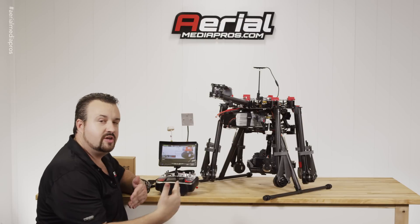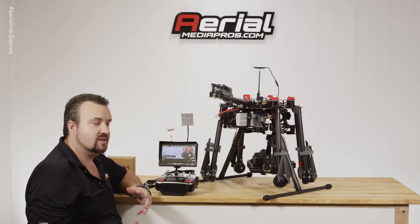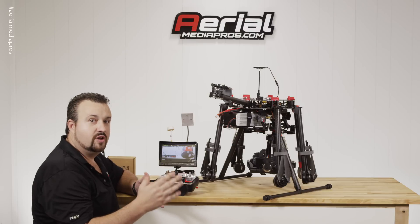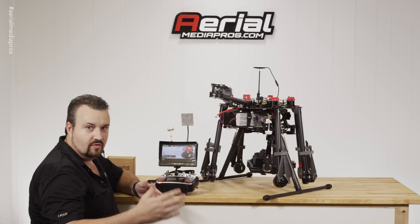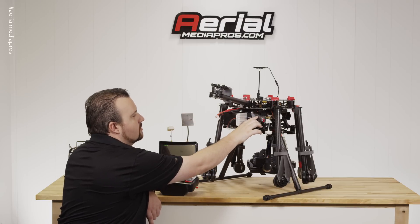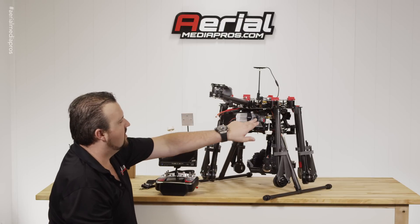Certain frequencies may work better in your area. So if you're not getting good reception on channels in the 20s — like 21, 22, 23 — or the 30s — like 30, 33, 34 — or around 40, just switch frequencies. Like we'll go to channel 30 range — going to 20, 34 right there.